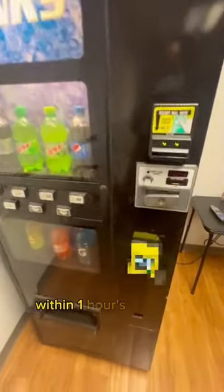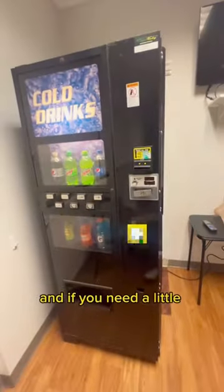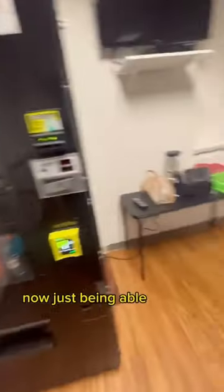You'll be able to knock this out within one hour's time, tops. And then you too can have a vending machine that's equipped to make all the money in the world. If you need a little further instruction, just check out my card reader install video on YouTube.